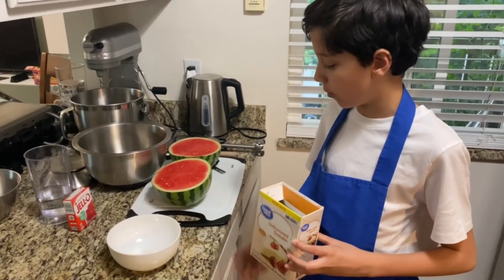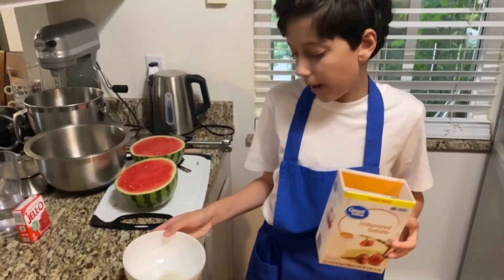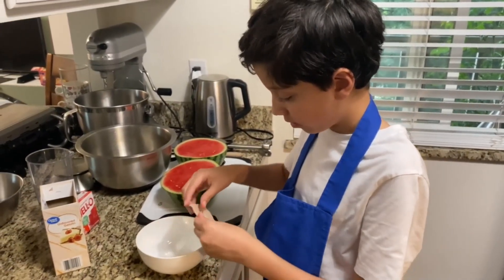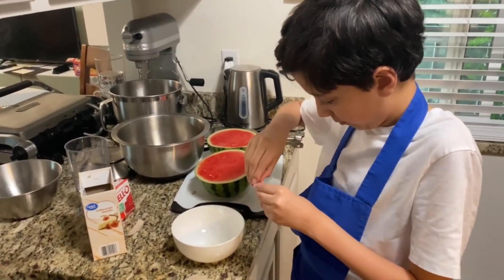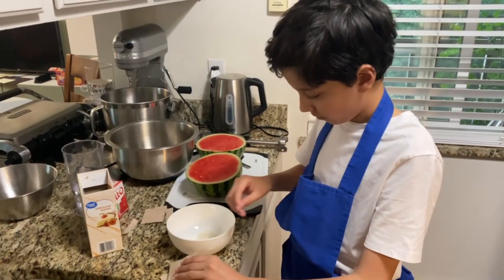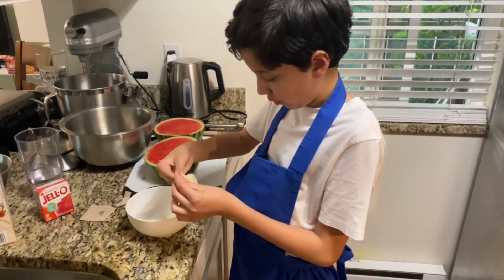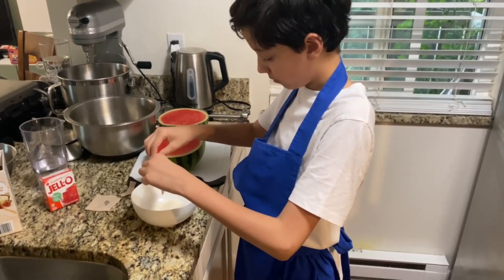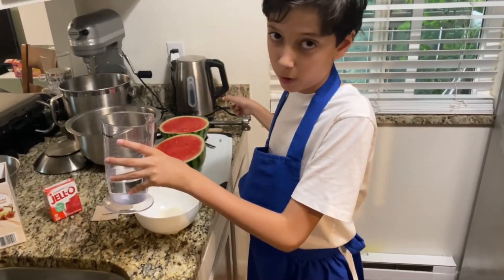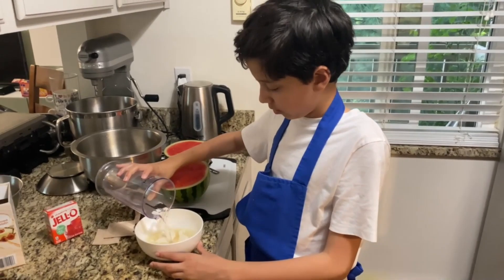Next, you want to set this aside for now and then take four packs of unflavored gelatin. We already put one in and we're just going to put in three more — 30 grams each. Then you're going to want to grab one cup of water, just normal water. We have boiled water for later, and you're going to want to pour it into the gelatin for the whole cup.